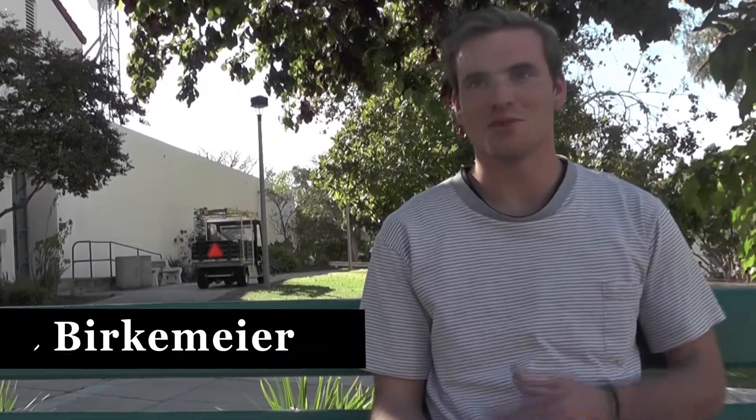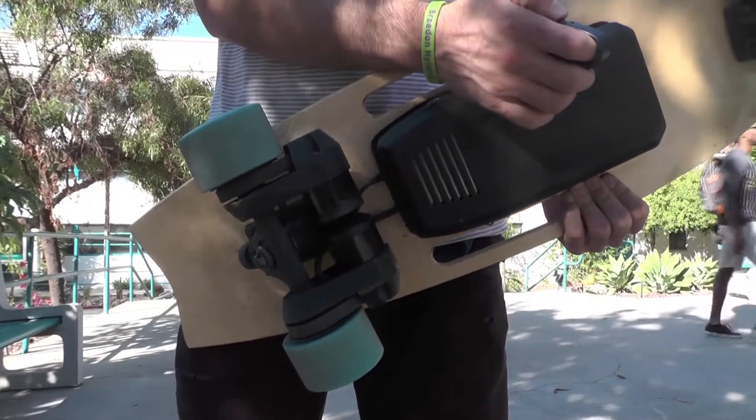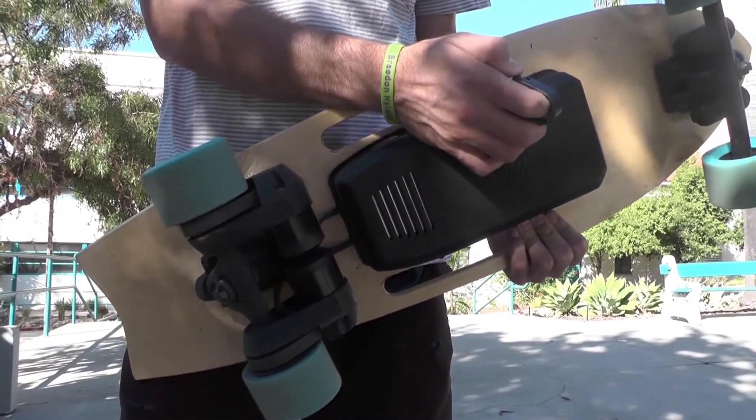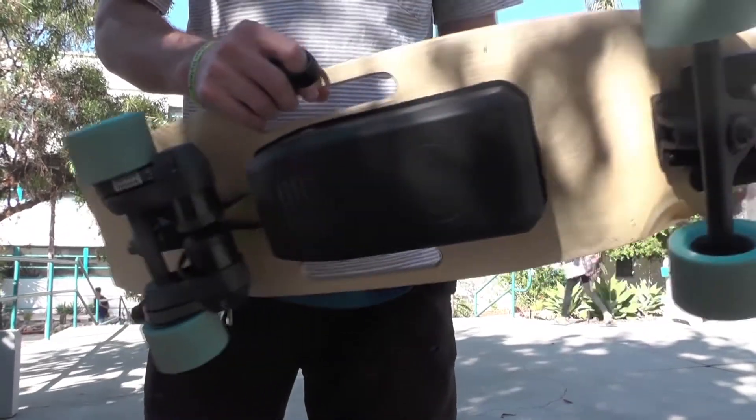I asked my friends if they would buy boards so we could ride together, but the boards are a thousand five hundred dollars and my friends said no way they could afford that. So it made me realize that electric boards really aren't accessible to college students. That got the ball rolling on how to make an affordable board. I looked around the market and there were some affordable boards already at that price point, even cheaper, but a lot of them just weren't powerful and weren't good quality.